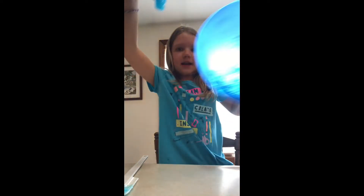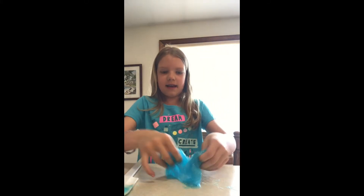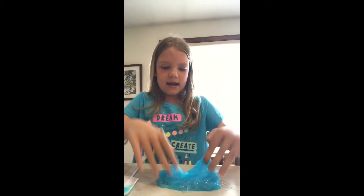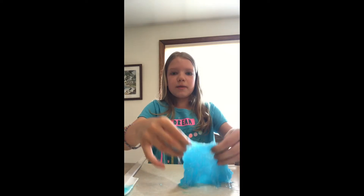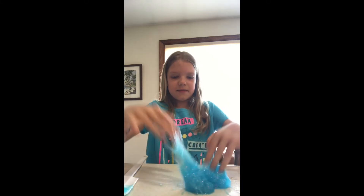When it's ready to touch, you can just pull it out. Set the bowl over there and put it on the table. And start kind of kneading it like this. It will be a little sticky at first — see how my hands are all sticky? So just keep kneading it.